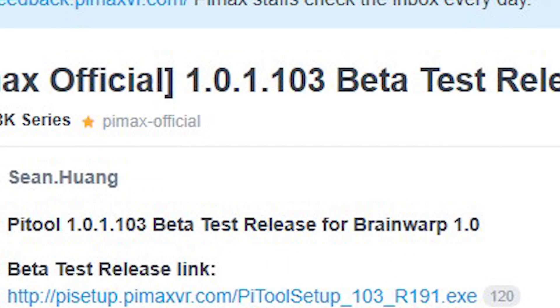Pimax released the software version 1.0.1.103 beta, which is of course still a beta, so there are a lot of things to improve. There are going to be a lot of glitches, a lot of stuff to correct, and that's why they really need feedback from everybody who already has the headset to make it better and better.